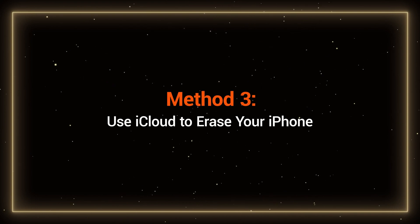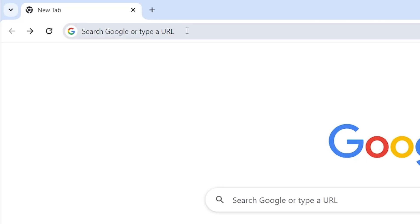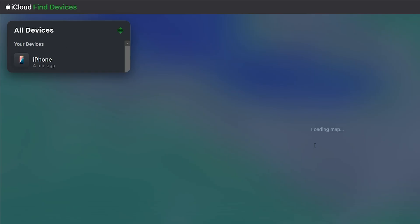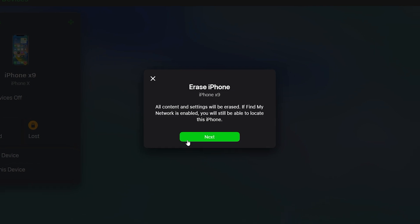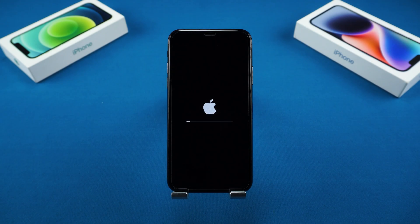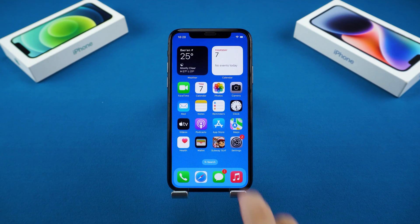Method 3: Use iCloud to erase your iPhone. If Find My iPhone is enabled on your device, you can unlock it remotely. Visit icloud.com/find on a computer or another phone and log in with your Apple ID. Then choose your iPhone X from the list of devices and click Erase This Device to delete the passcode and reset the device. Once the reset is complete, you can set up your iPhone or restore data from an iCloud backup. Your iPhone X is successfully unlocked.